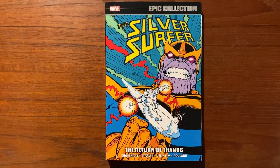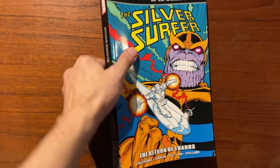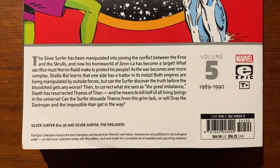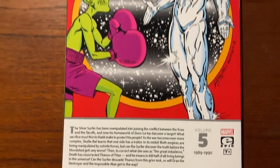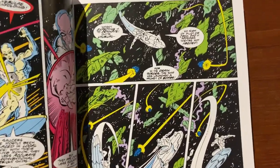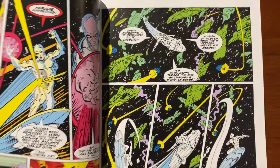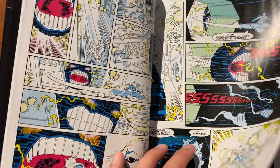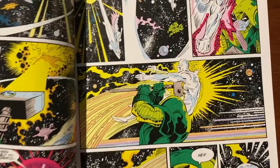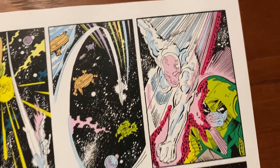Here's our look inside Silver Surfer Epic Collection Volume 5, The Return of Thanos. There's the spine art for you. Back cover. Half of this volume is the end of the Steve Englehart run as they wrap up the ongoing war between the Kree and the Skrull, and this massive storyline that's been going on since Volume 3 of these Epic Collections. Ron Lim is the artist here, who does amazing work as usual.